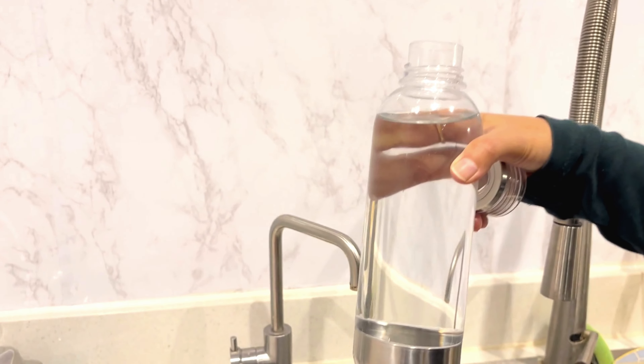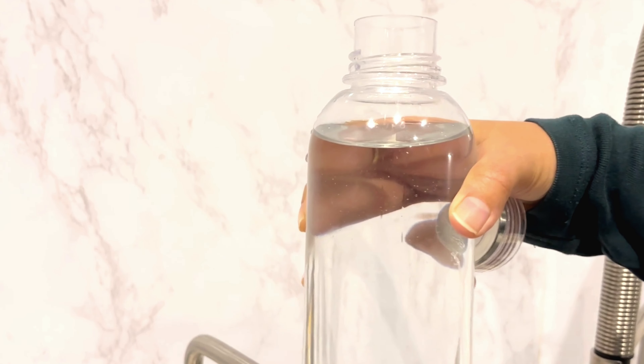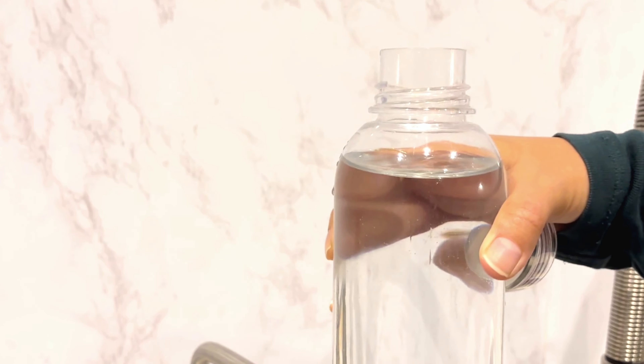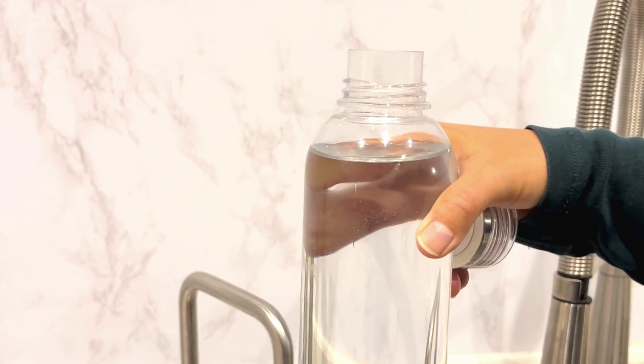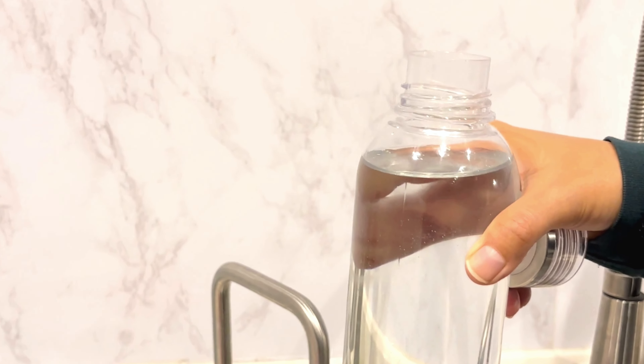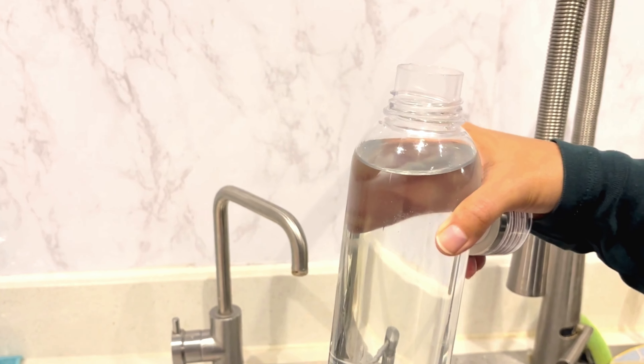The water is crystal clear and it's safe to drink. This is how you replace the water filters and use them to get clean and pure water. If you have any questions regarding the fitting of these filters, please put them in the comment section and we will reply. I hope you liked this video — please like, share and subscribe to my YouTube channel.